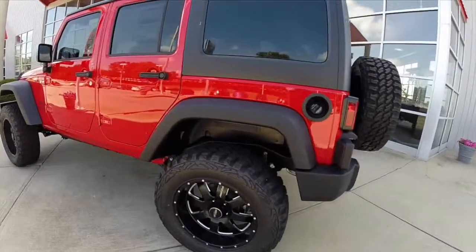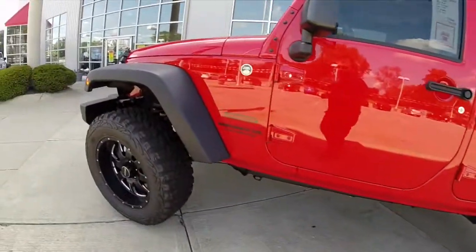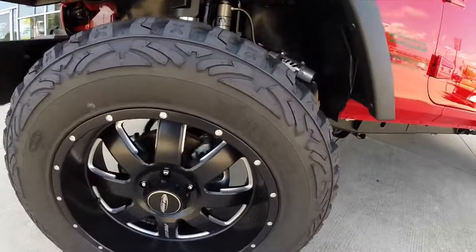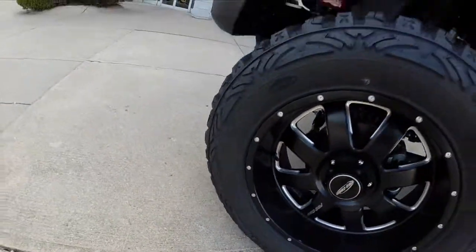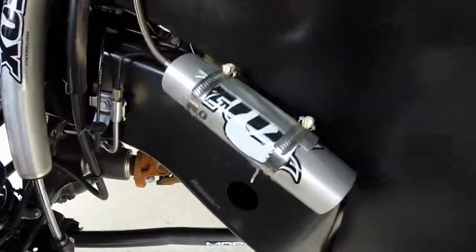This particular Jeep Wrangler is a Wrangler Unlimited Sport. It has a Mopar 4-inch lift, 18-inch Pro Comp Black Aluminum wheels, and 35-inch Extreme MT2 tires. Part of the Mopar lift kit includes these Fox Racing struts and new shock absorbers.